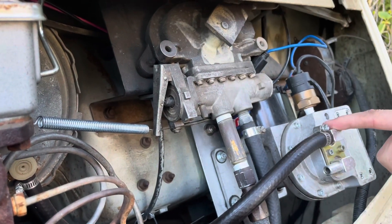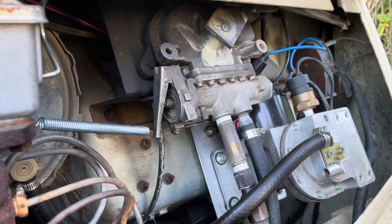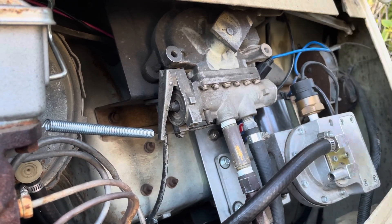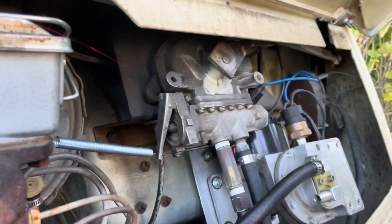This is particularly important if you're going down a big hill and the engine dies so you don't have engine vacuum anymore. Because it's electric, it will kick on and maintain vacuum so you still have brakes even if the engine dies.